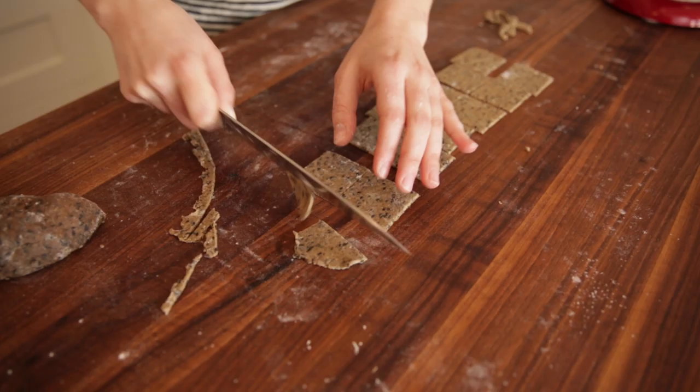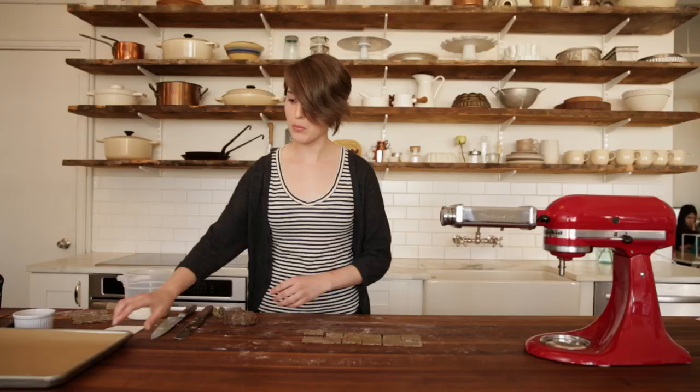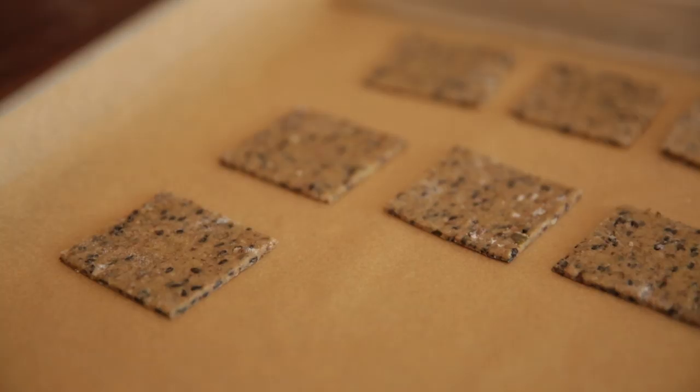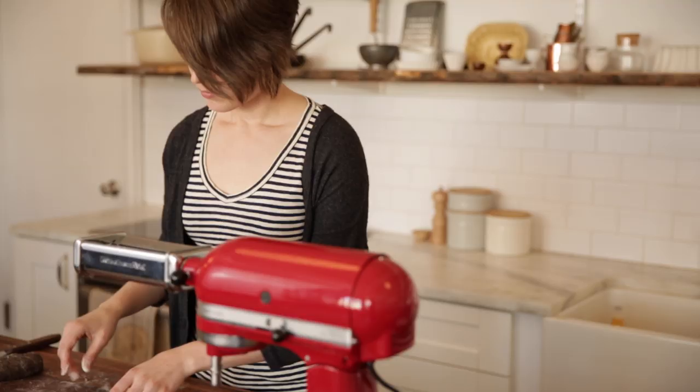Once they're all sliced, move them over to a baking sheet lined with parchment. To make sure you don't waste any of your precious cracker dough, take all of your scraps, run them back through, and you can basically keep making crackers until you have nothing left.